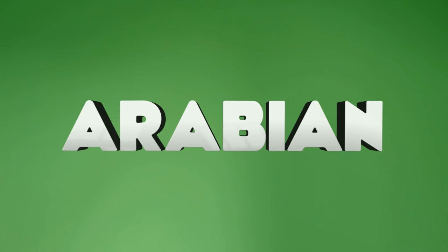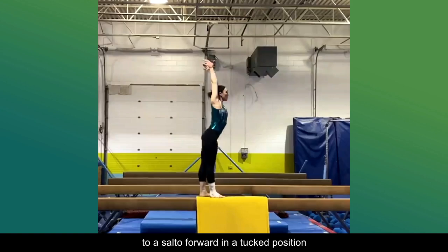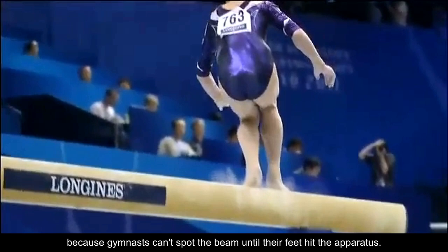Number 2: Arabian. The Arabian consists of a take-off backward with a half-twist to a salto forward in a tucked position, and it's currently valued at F. The blind landing increases its level of difficulty, because gymnasts can't spot the beam until their feet hit the apparatus. Most gymnasts perform it from a standing position, but some have connected it to another skill to increase their start value.